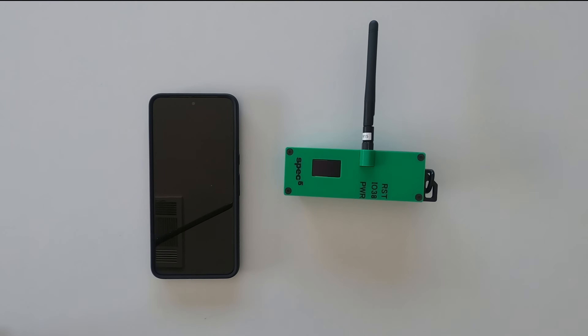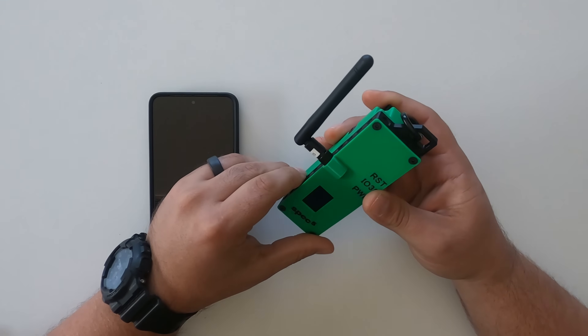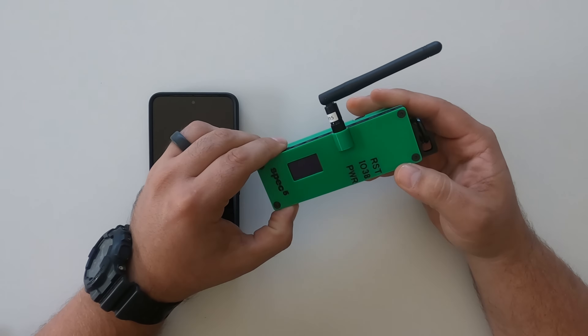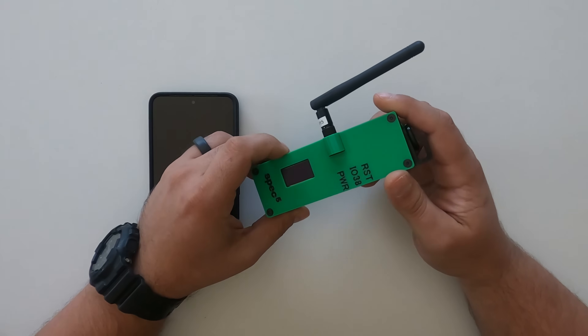Hello, this is Daniel from Spec5. Today I have our Trekker, a complete Meshtastic device. At Spec5 we provide complete out-of-the-box ready Meshtastic devices. This is our Trekker — it uses the LilyGo T-Beam and it is flashed and ready to go out of the box.